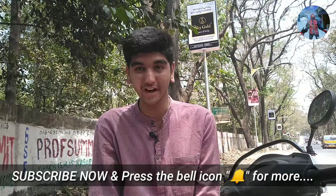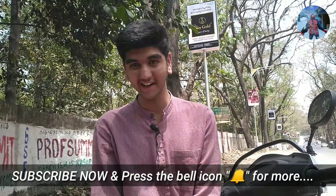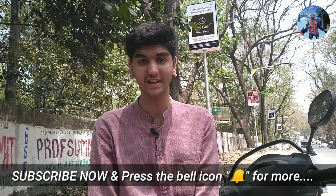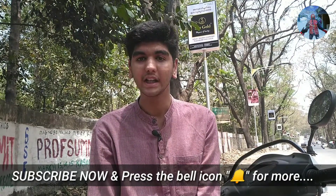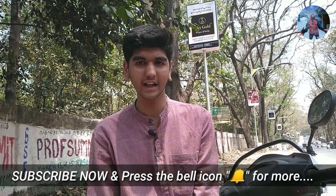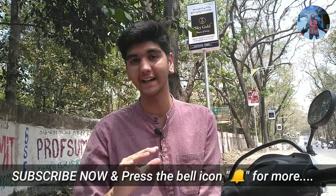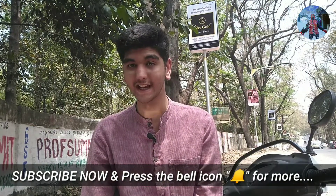Hello everyone, I'm here to see some of the YouTube channels. We are going to do an unboxing video. We will show you some more important things. We are finally doing this video in the year time. So we have an unboxing video.